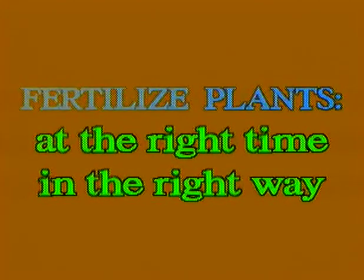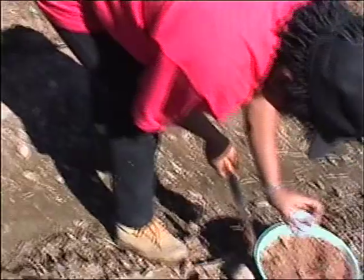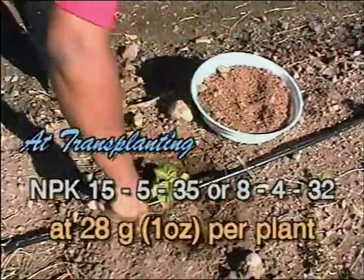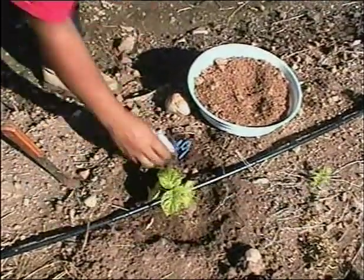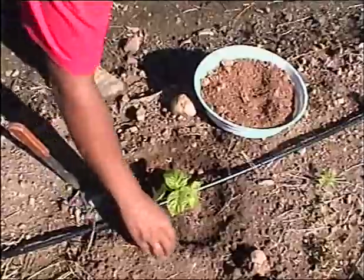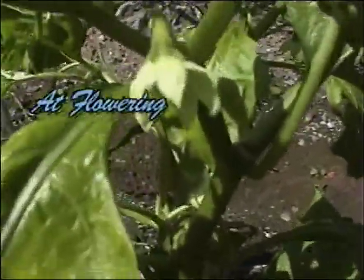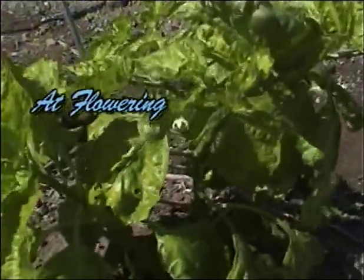It is critical to fertilize at the right time and in the correct way. There are four main times to fertilize: at transplanting, NPK 15-5-35 or 8-4-32 is suitable — apply 28 grams (one ounce) per plant. At flowering, which occurs about 40 days after transplanting, apply 28 grams (one ounce) of sulfate of ammonia or 14 grams (half ounce) of urea per plant.